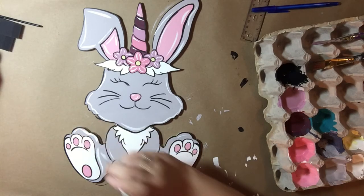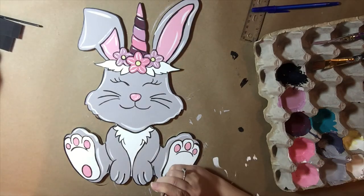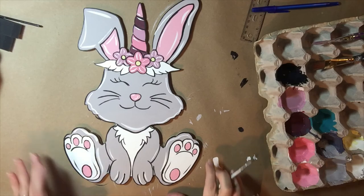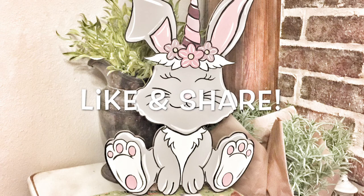After I get finished with the white, I'm going to come back with the same brush and put some black around the feet. And after that I'm pretty much done — that's all there is to her. Thanks for watching and as always, please like and share.